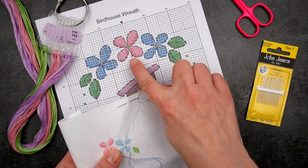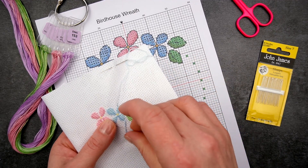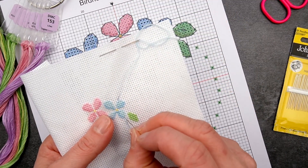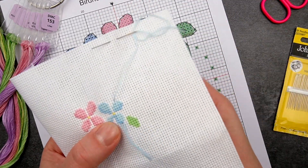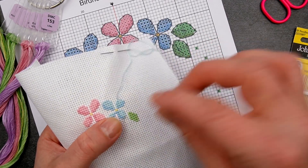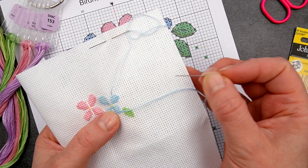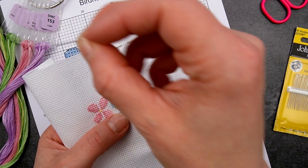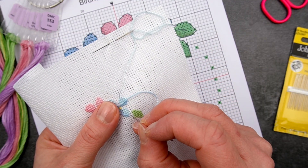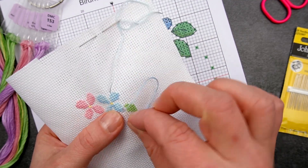I'm using this little pattern to demo — you can see it just has a few fractional stitches here and there. So I've got my regular needle and if I finish this stitch here — the first tip is to make sure that when you're doing your fractional stitch you push down from the front with your needle rather than trying to come up from the back. It's so much easier to see if you're in the right place and it's also easier to pierce through the middle of the block of fabric. So like so.